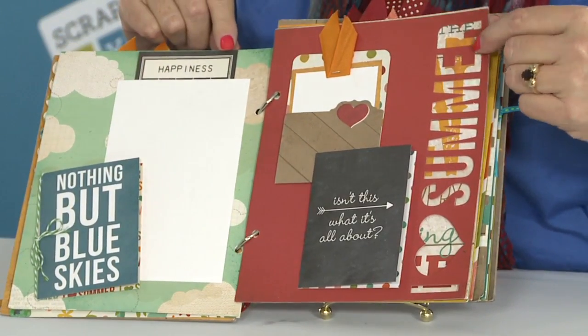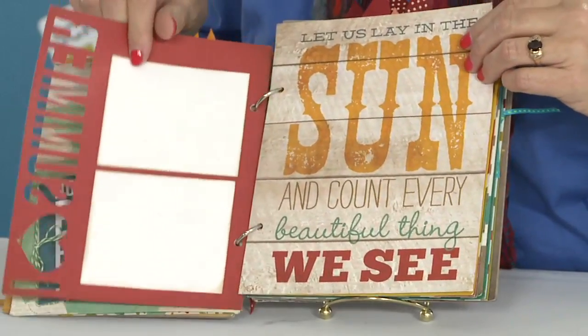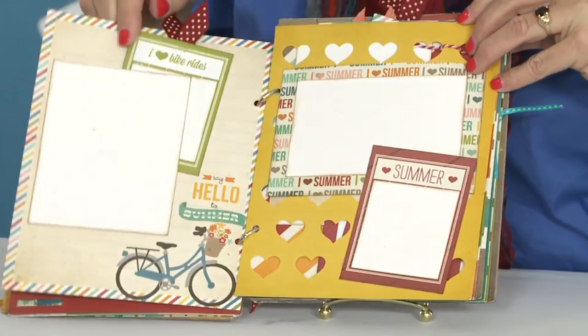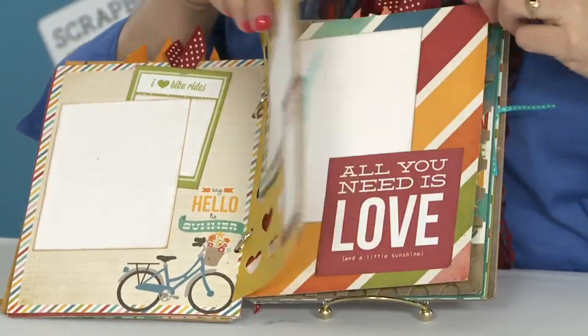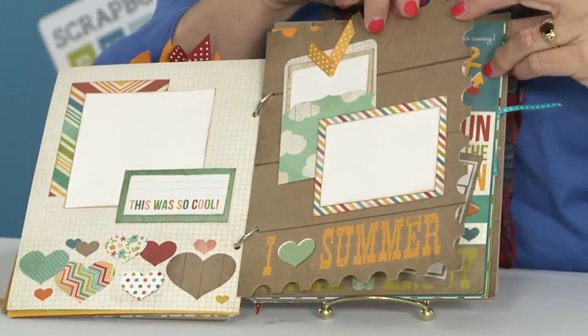This collection from Simple Stories includes die-cut pages that are in the kit, pockets, and a lot of fun little accent cards. This gives you a quick preview of all the pages we're going to work on.